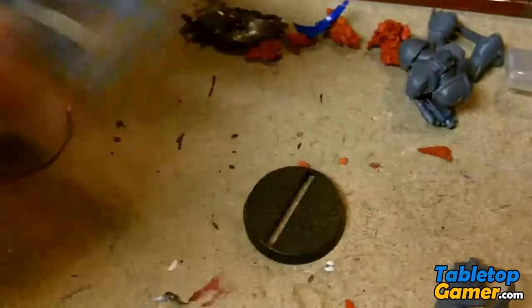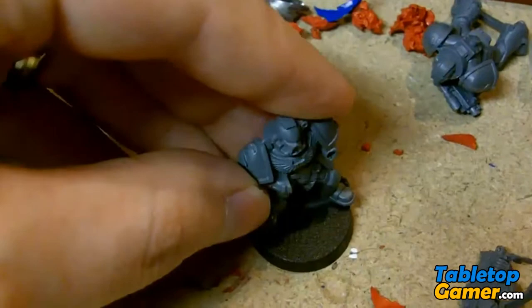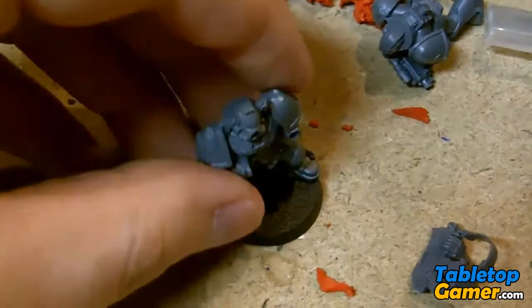If you look at the base there's a little slot in there, and how these work is that the miniature basically fits right into that slot. The idea is that it would just stay there, but if you see what happens when I let go — it basically just falls out. So there's no way that these are going to stick in there by themselves.